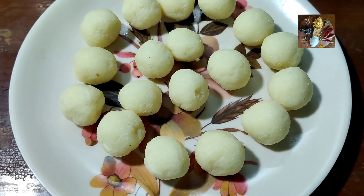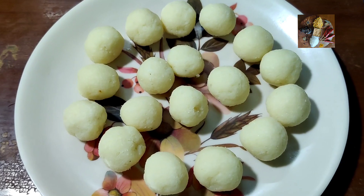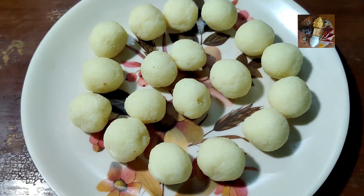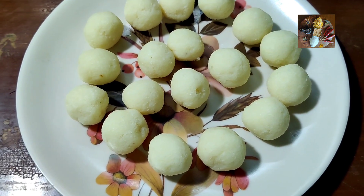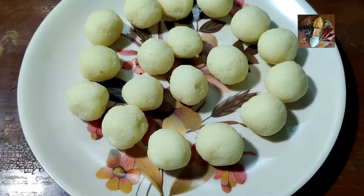Now I have prepared balls from the mixture. Keep these coconut balls in the refrigerator or freezer. If you keep them in the refrigerator, leave them for around half an hour. If you keep them in the freezer, 10 to 15 minutes is enough so that they become hard.